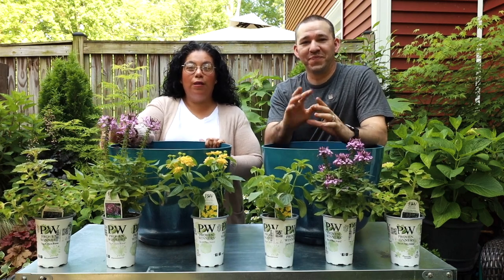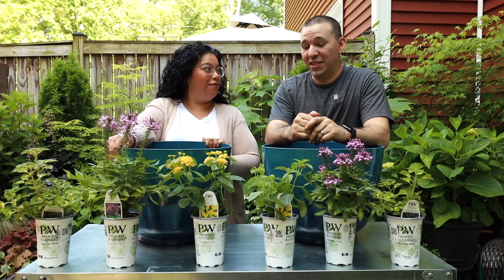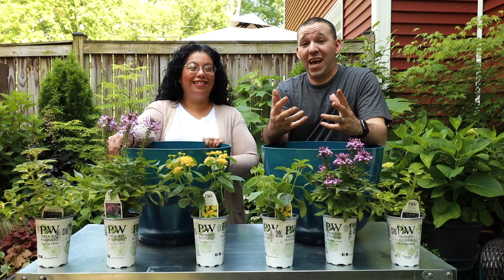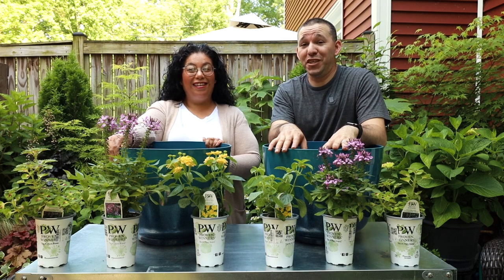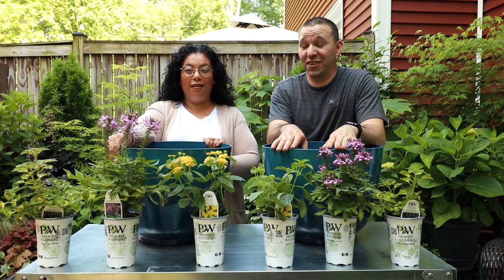Hi everyone, we are back today with the three plant container project. Excited for this one because we asked for containers, and when you get a color like this you've got to go very fun. So we chose some colorful plants that I think are going to go great with these colored containers.